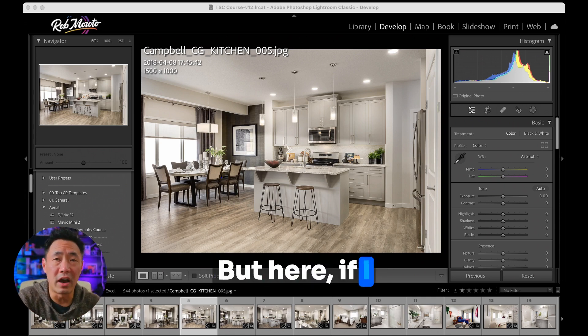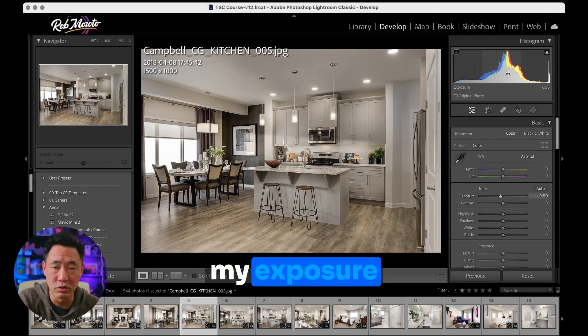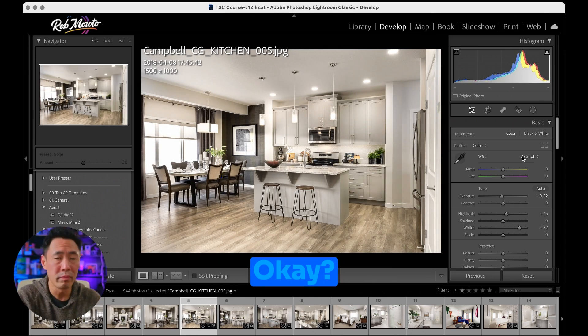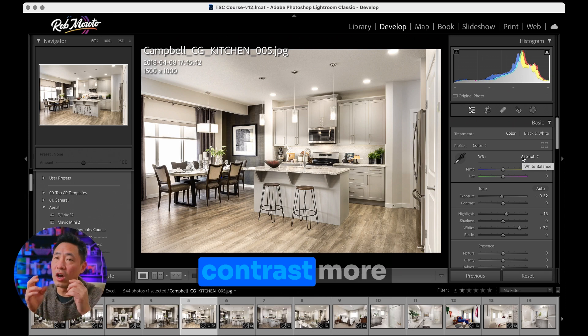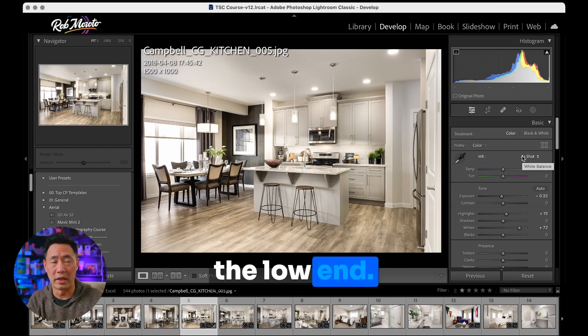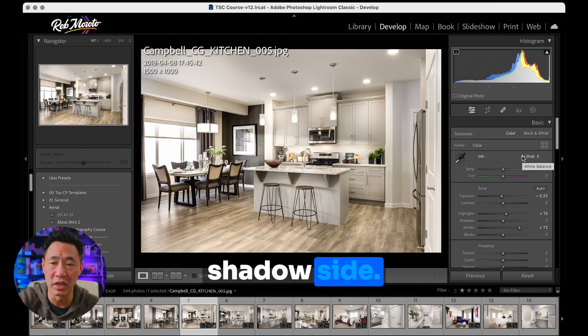But here, if I want to make this pop a little bit, all I have to do is decrease my exposure, my highlights a bit, and then push my whites. So that's it. It is simply increasing the contrast, but more so on the high end than on the low end — increasing it more on the highlights and the whites than on the shadow side.